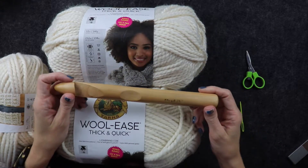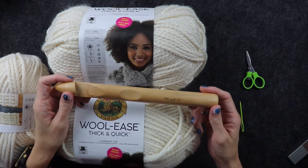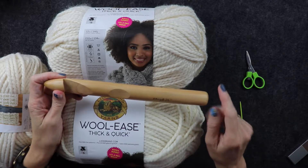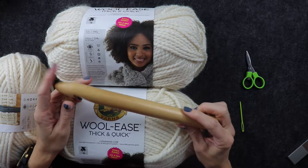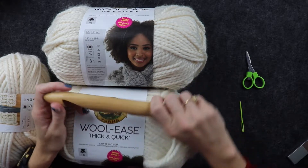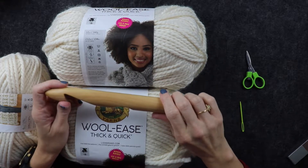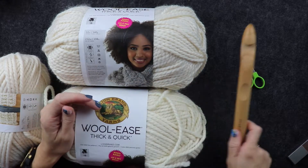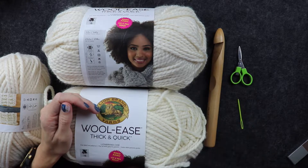You'll also need a size U crochet hook, or 25 millimeter. I'll link one in the description that is resin rather than wood, because this wood one does the job but it is pretty heavy — it ends up being a bit of a wrist workout. I'll link another option for you in the description. And you'll also need scissors and a tapestry needle.